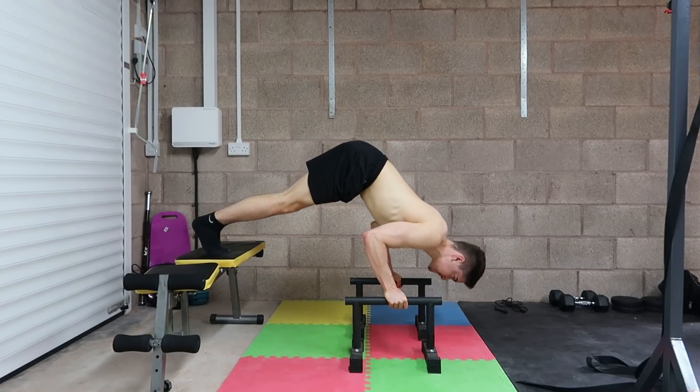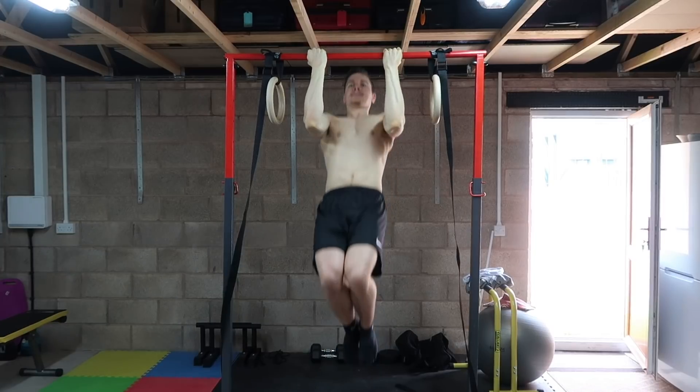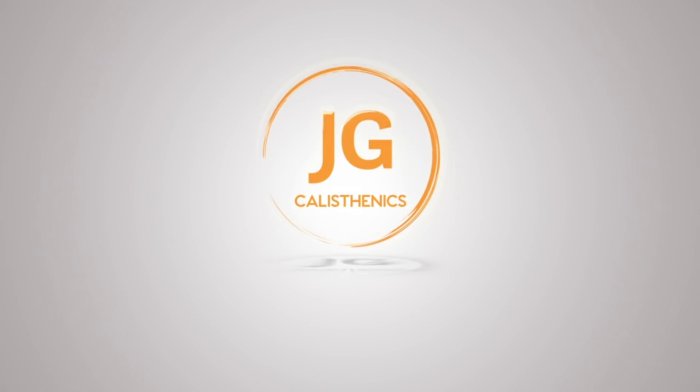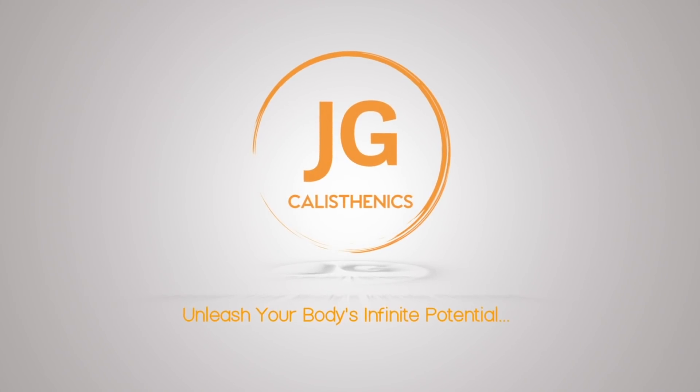Are you ready to perform this quick upper body bodyweight workout? It's not going to be easy, but if you're up to the challenge then keep watching, because we're going to dive into it right now.